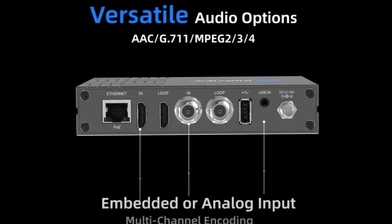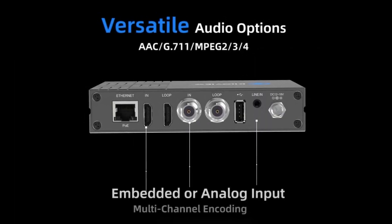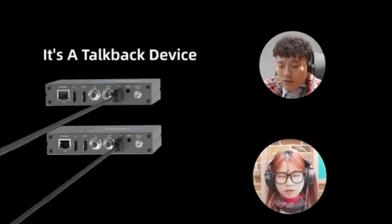On the audio side of things, the E3 gives you the option of embedded audio via the HDMI and SDI inputs, or analog audio using the line input. The E3 can also be used for talkback as well.